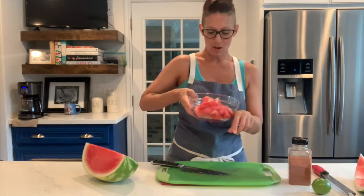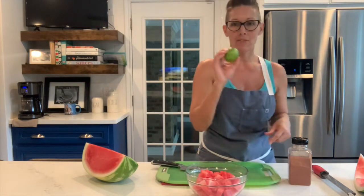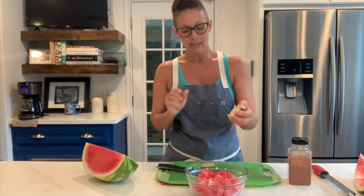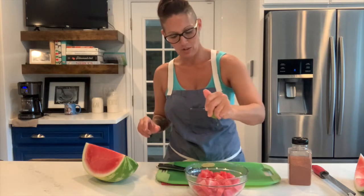I've got my beautiful melon already cut up into pieces right here in the bowl. Now I'm going to take a fresh lime, cut it in half, and squeeze just a little tiny bit of juice all over the melon — just a little sprinkle.